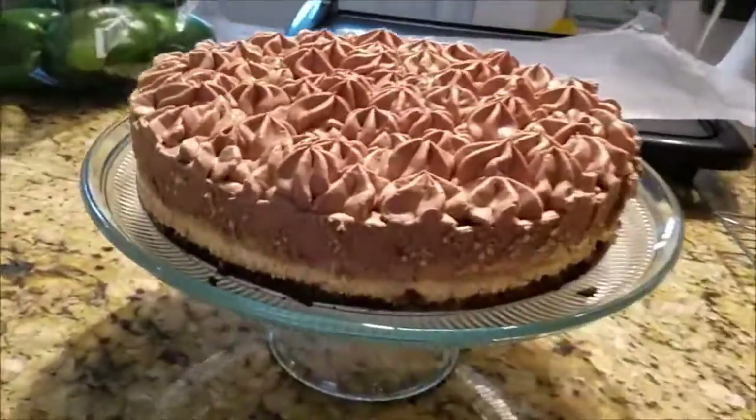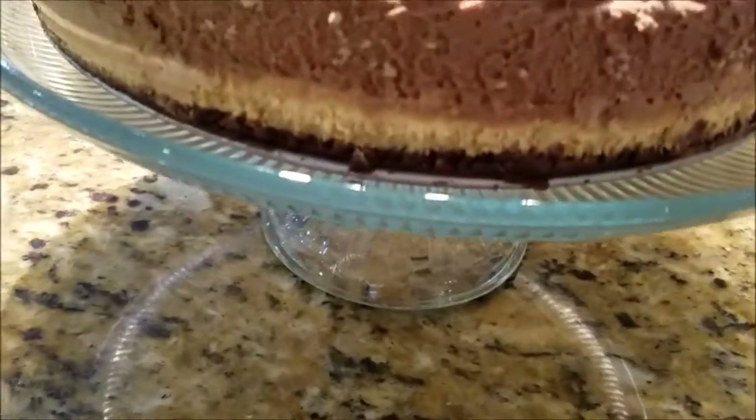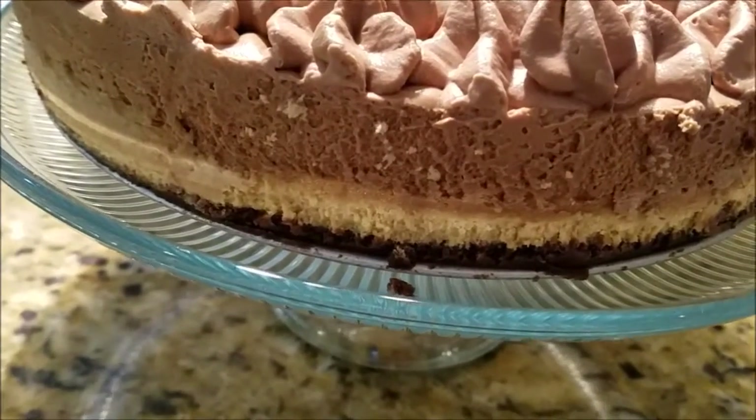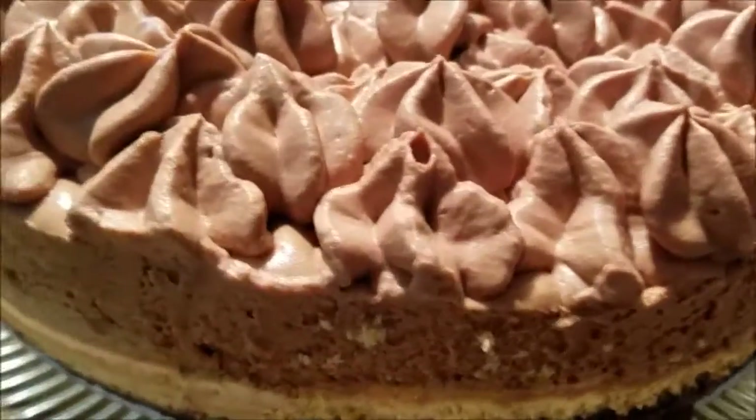Okay, it's all done. This is the final result — a graham cracker base, cheesecake layer, coffee mousse, and then a whipped cream top.